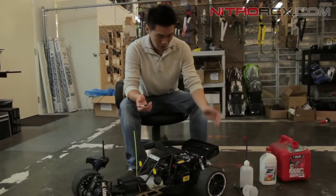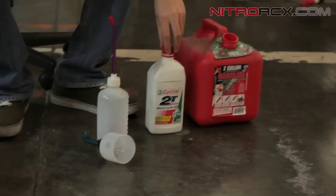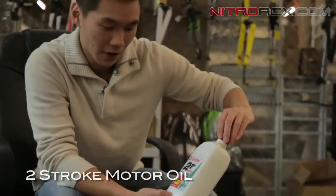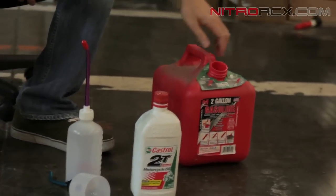So the first thing I'm going to do is move over here to the fuel. I'm using two-stroke motor oil — this one's by Castrol. You can find a lot of different brands as long as it's two-stroke motor oil. You want to mix this with gasoline.